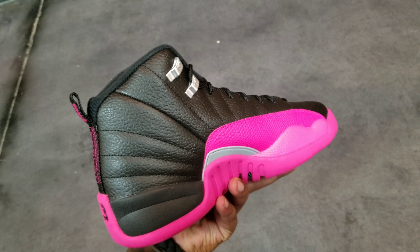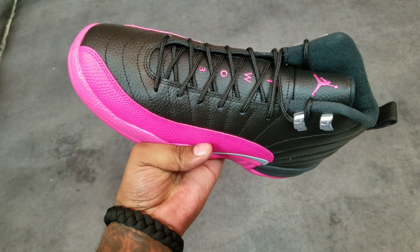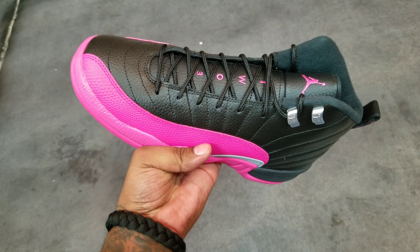Gray shank with the Jumpman right there, and then pink going down the tongue — the Jumpman, then the two, three.